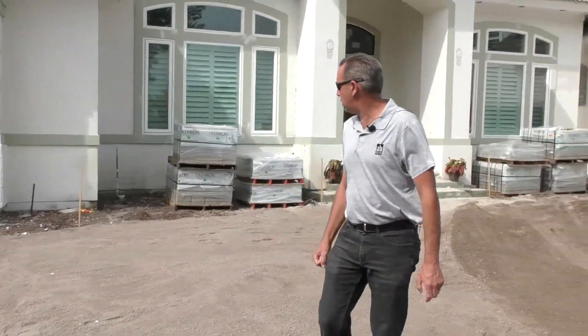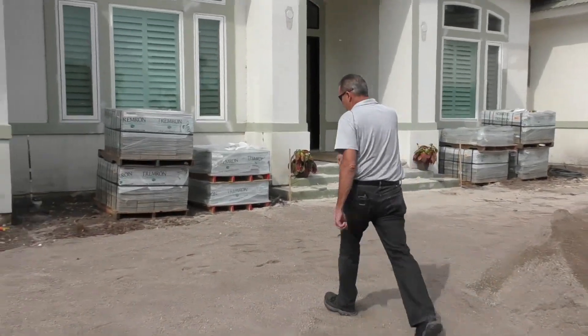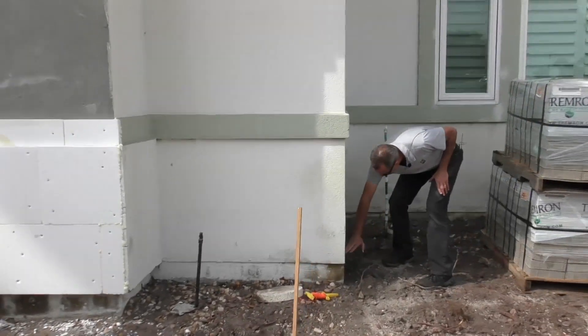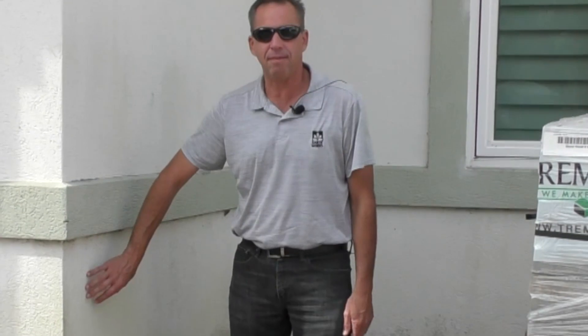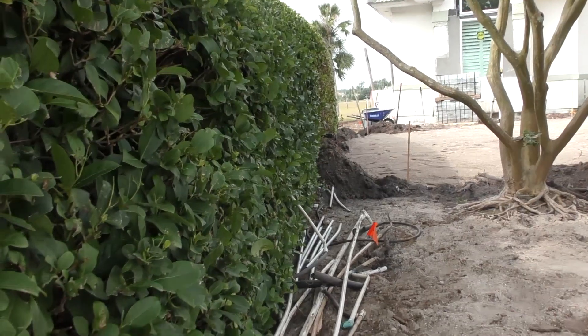One of the big things is that on this house, all the grade was up on the back of the house underneath the line here. It was coming up too high, which is not good because water and termites can infest it. So we had to cut down the grades and lower the irrigation.